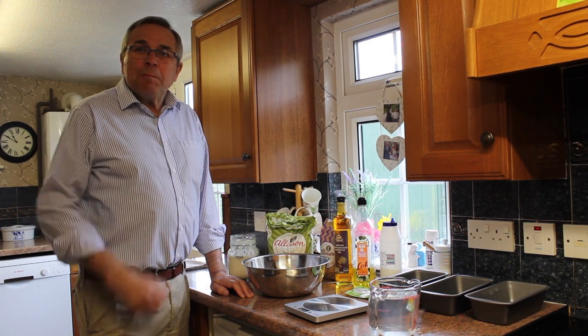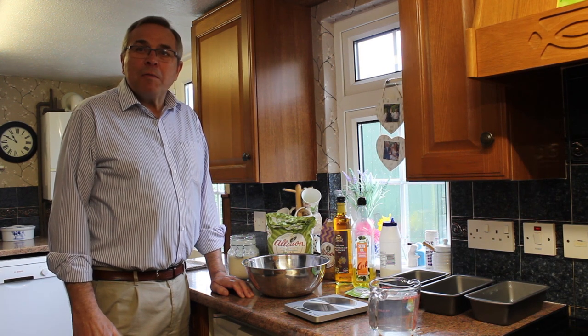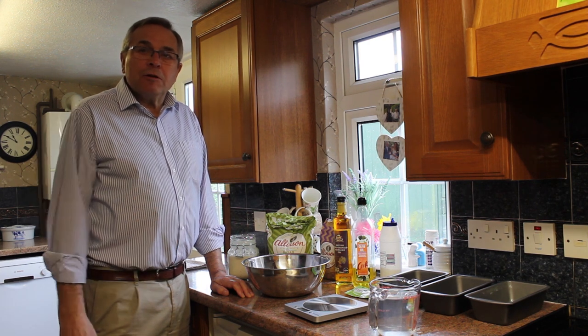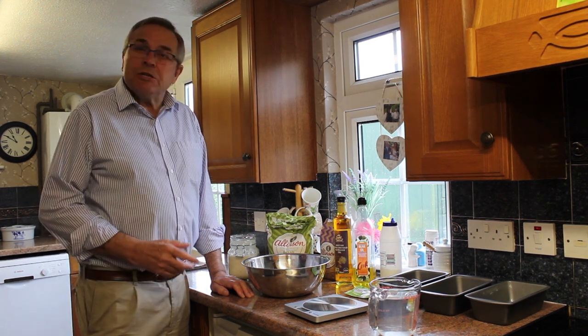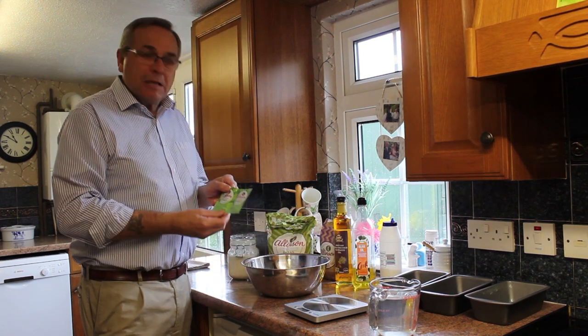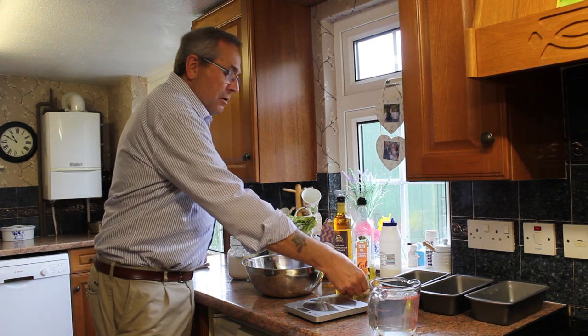Hi everyone, John Beeman Sorders here. I thought I'd show you how I make my own bread. There are two ways of doing the bread that I do. You can buy the yeast that comes in packets - I buy the Allinson yeast for my bread - or you can make your own sourdough yeast.